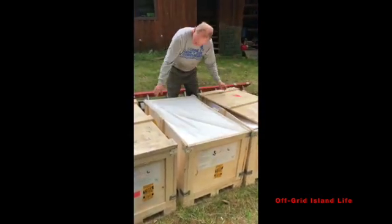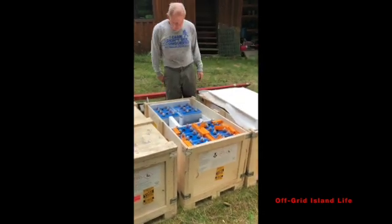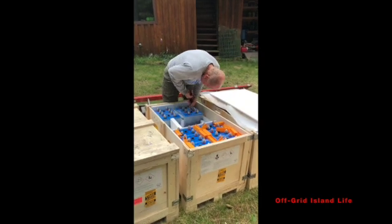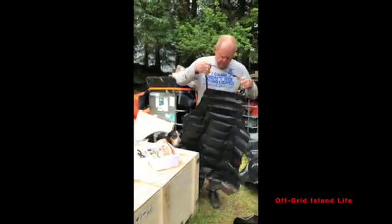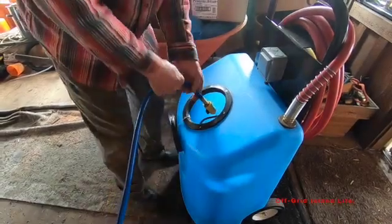There are 40 batteries. They're 1.2 volts apiece, so that's a 48 volt system that Iron Edison built for us. That's probably enough in here for today, so we're going to turn that off.